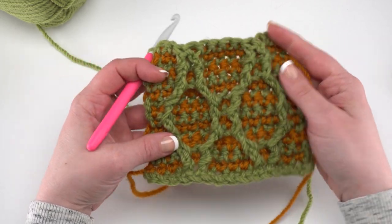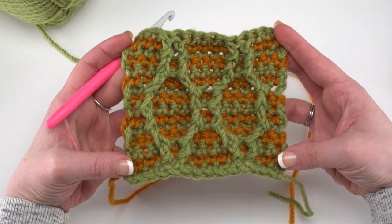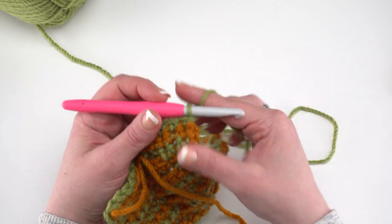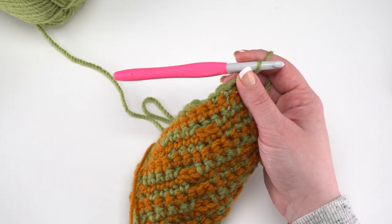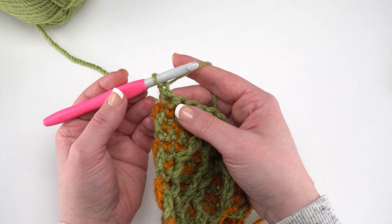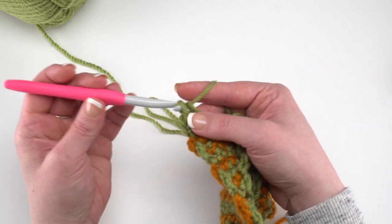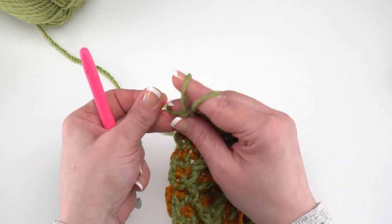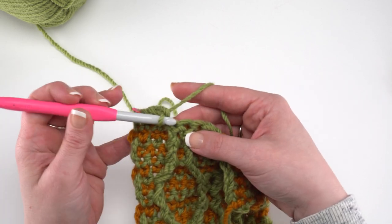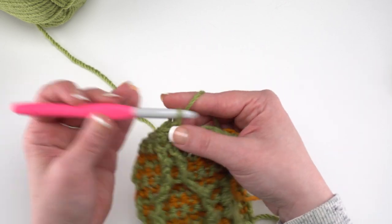If you manage your loops and hold the contrast color to the back, the sides actually have a really lovely look — almost like a selvage edge — but many people prefer borders, so we'll add one. With color A, chain 1 and turn so we can work from the right side of the rug. Single crochet in each stitch of the previous row until you get to the corner. Put a stitch marker in the first one. On my little swatch I'm almost there — in the full-sized rug you'll have all 62 stitches.